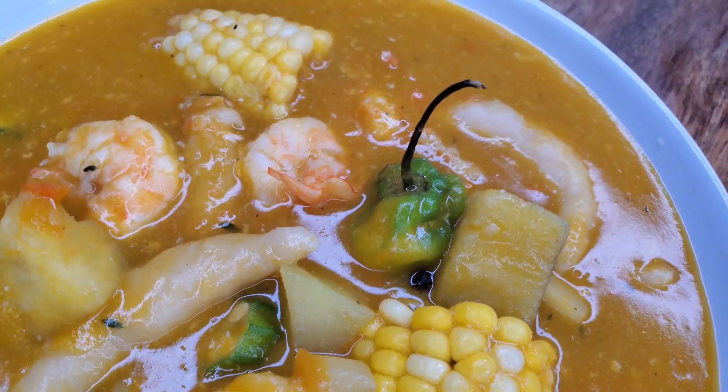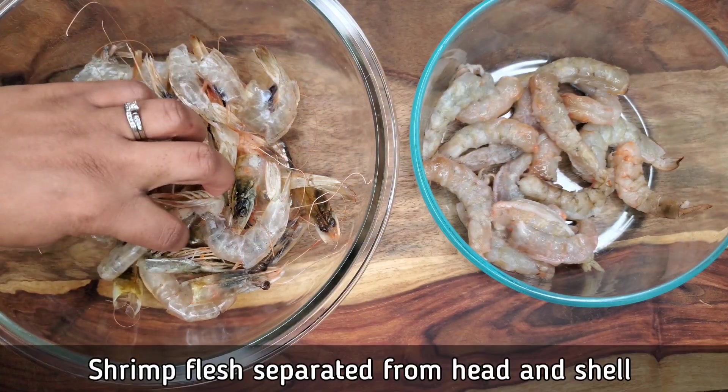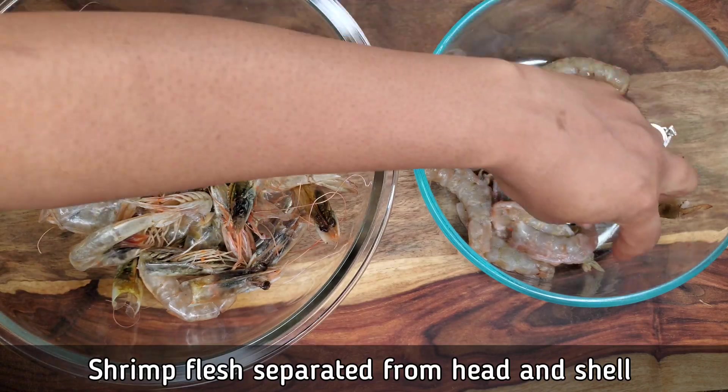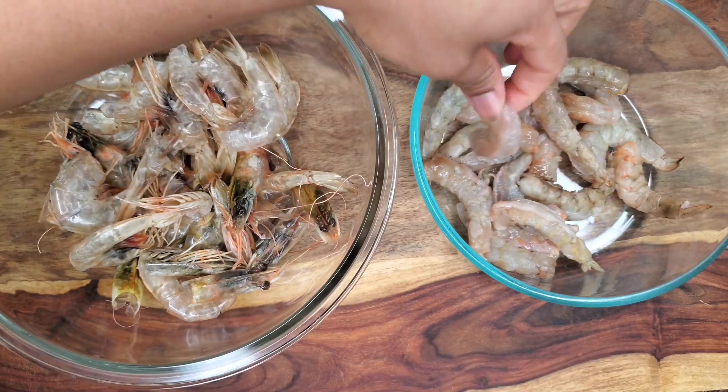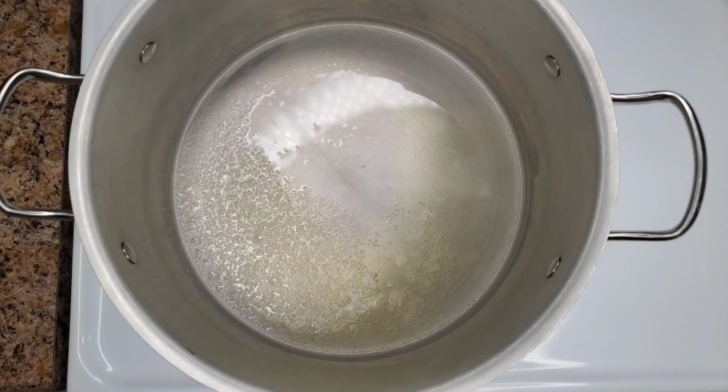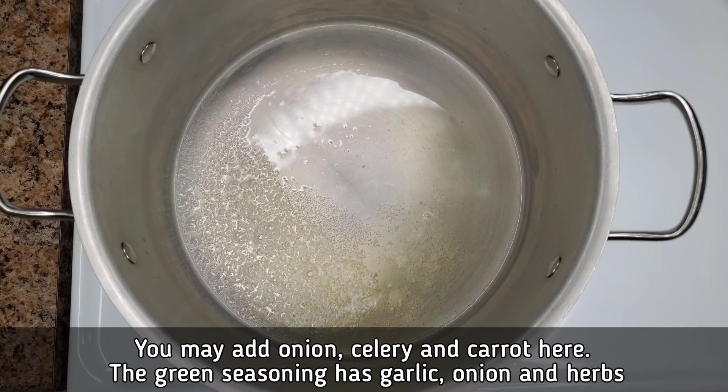First things first, I separated the shells from the flesh and we're going to wash that with cold water and some citrus or some vinegar. The heads, tail shells, everything is over there — so separate them, wash them, and then what I have here is a little olive oil and some butter.